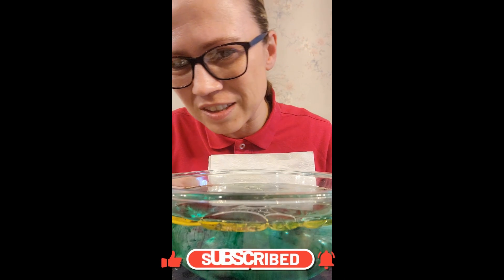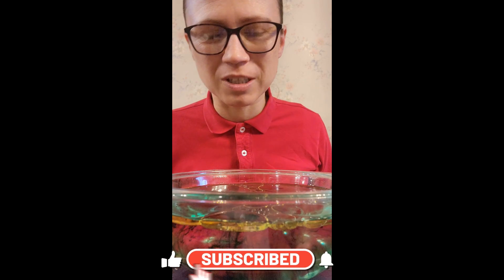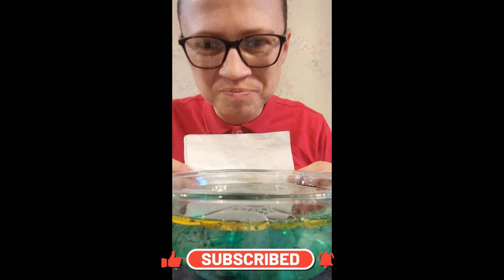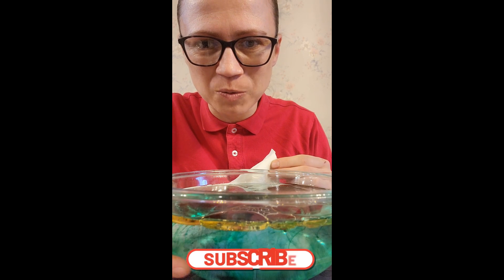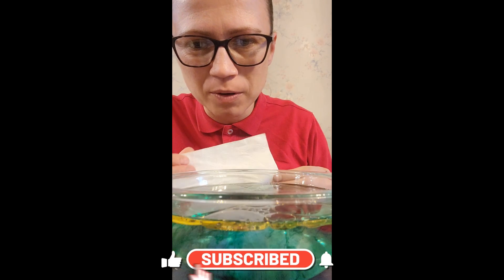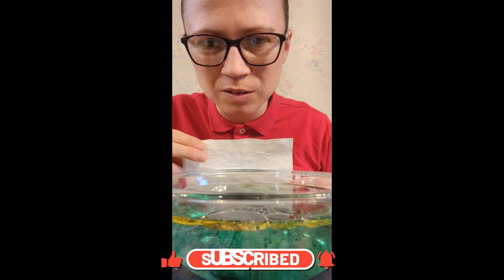This is really neat — a little experiment. Look at it over here! My shirt makes it look like it's red. But see how the oil is still on top and the water and the colors are separating. This is a really neat little project.